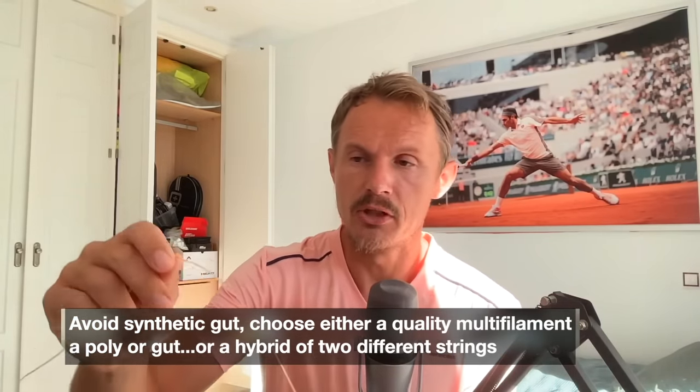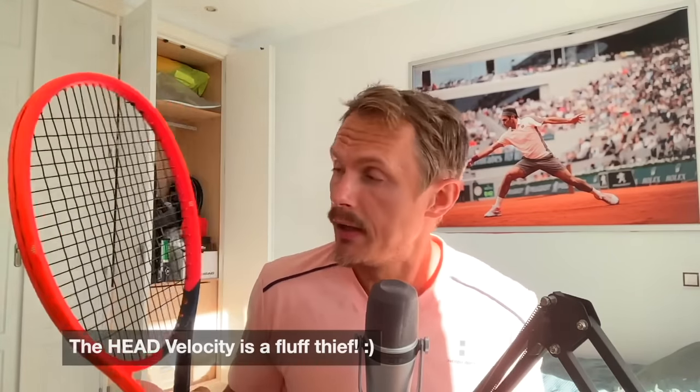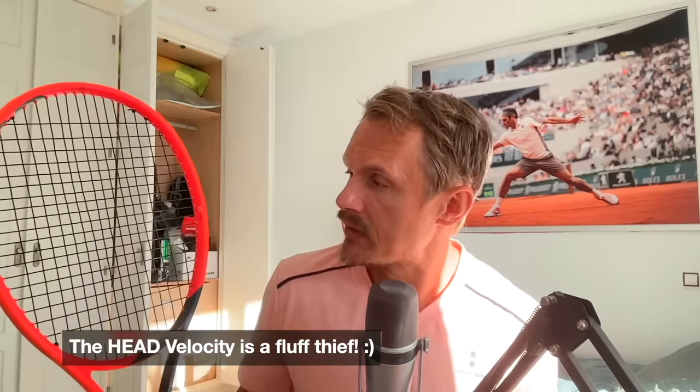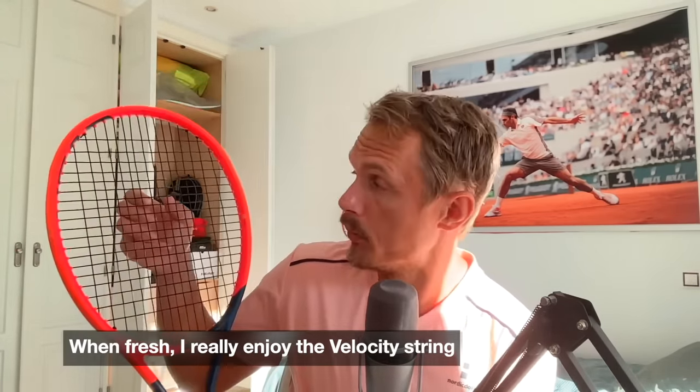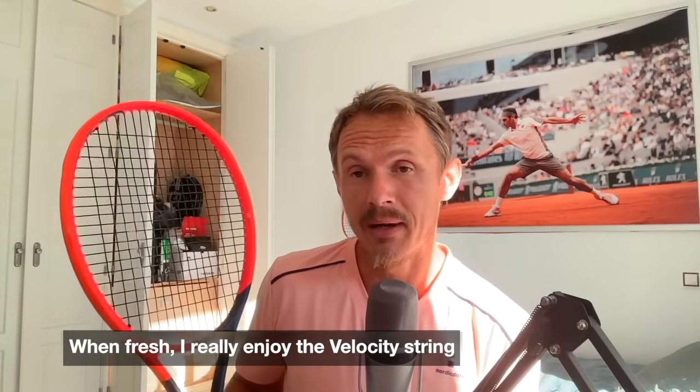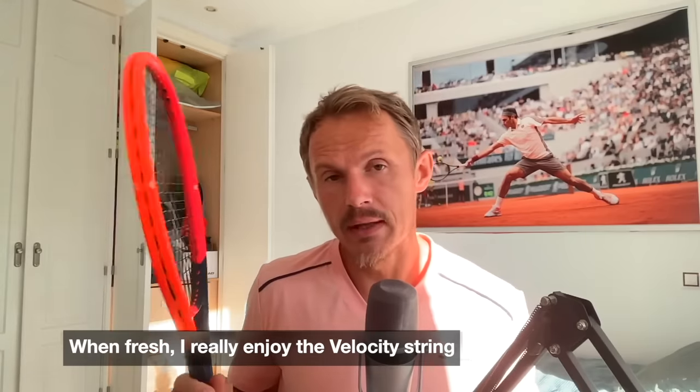A typical multi is usually where a synthetic gut — which you should avoid — is usually natural colored, looking a bit like a gut string. I prefer the black Velocity. Looking at some rackets I strung up: the Velocity picks up fluff from balls really quickly — after just 30 minutes of hitting it's already moving a bit. It might last me three sessions. It doesn't give you the snapback of a polyester, though it does give some snapback where strings snap in and out of place to generate rotation on the ball — better than some other multis.